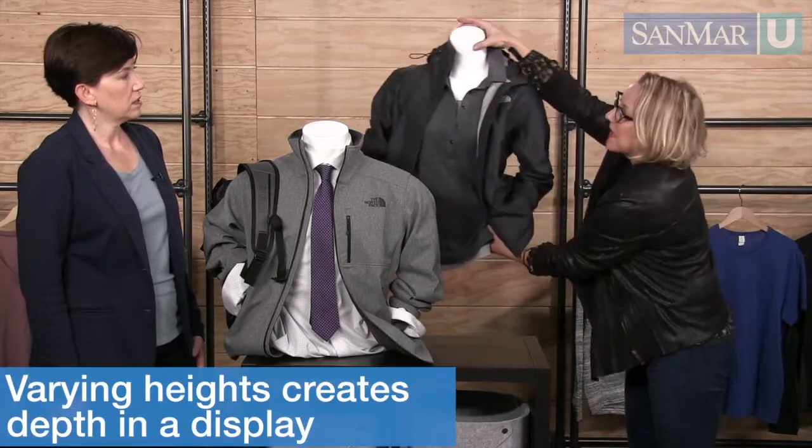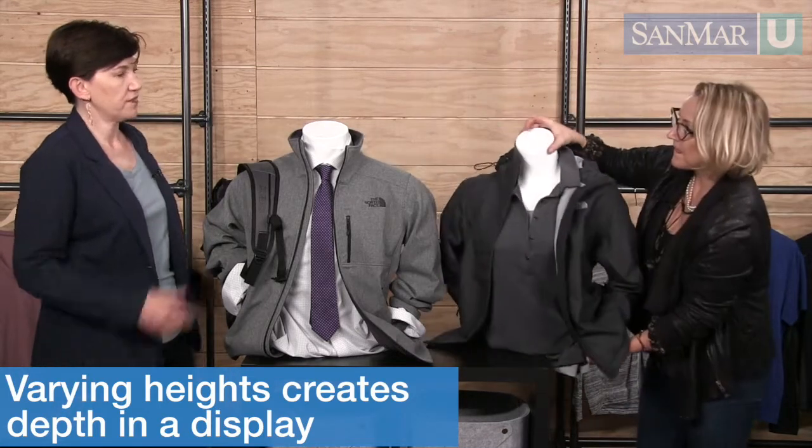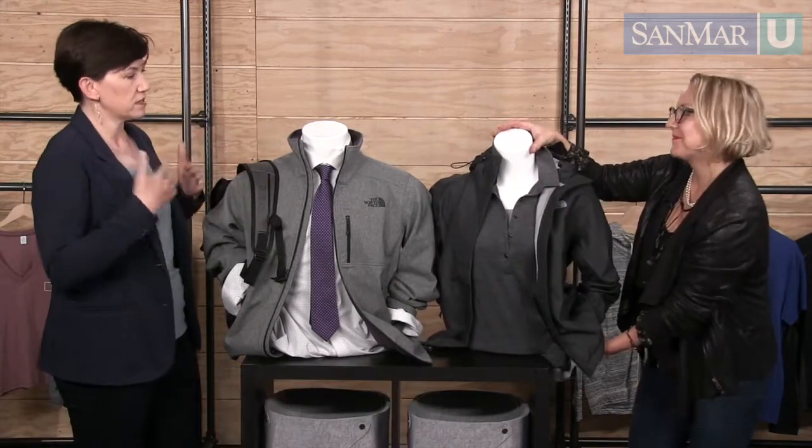Or take it to a tertiary position so that you have that high-low going on — then you have that visual variety again, that depth of field.